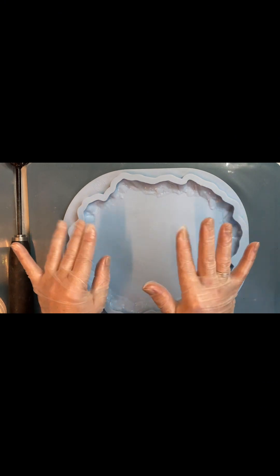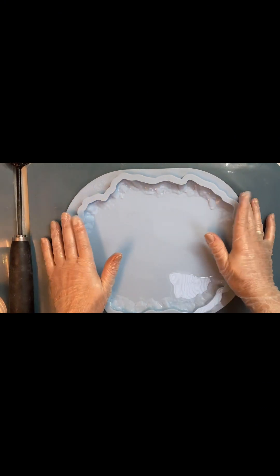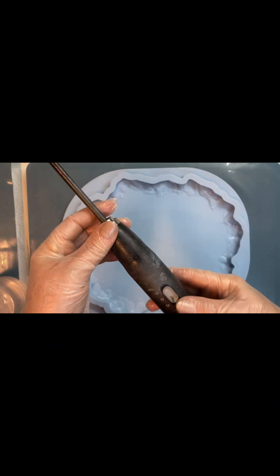Hello everyone! Welcome to my channel Solo Epoxy Art. Today I want to talk about my assistance with epoxy.